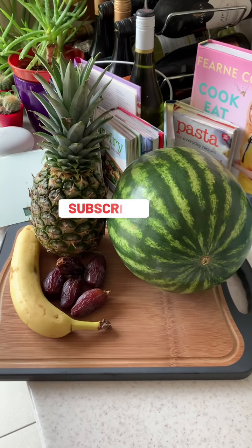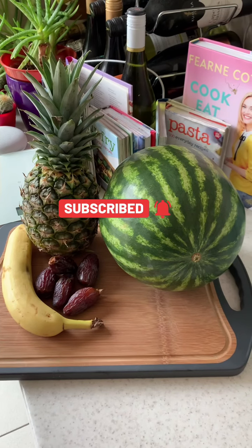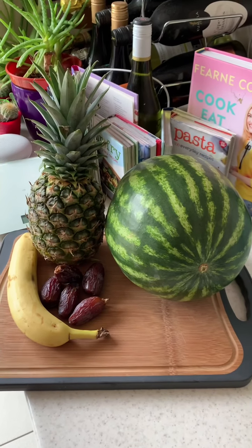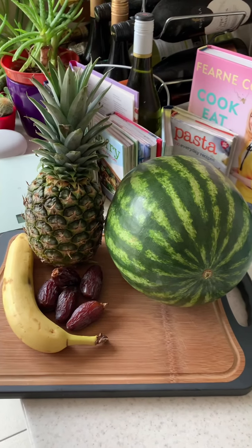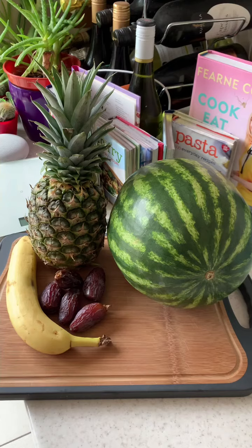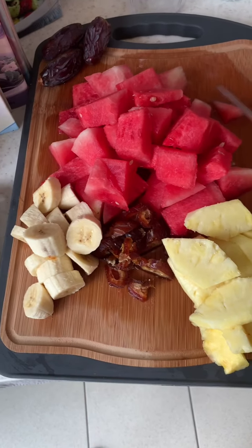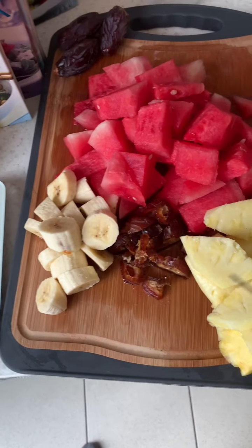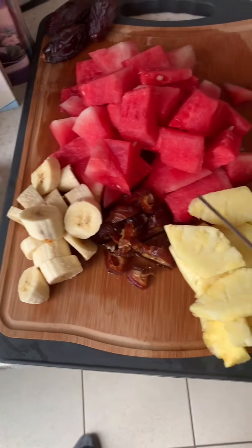Hi guys, akwaba, welcome and welcome back to the channel. Today I'll be making a pineapple, watermelon, banana, and date smoothie. So let's get started. I've cut up all my fruits — my watermelon, dates, banana, and pineapple — to go into my smoothie.